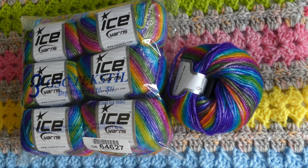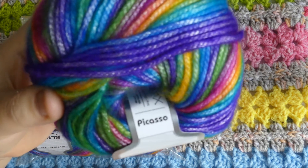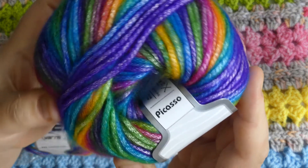Good day and welcome, where I share all my favorite squishy yarn goodness with you. I'm Squish, and it's yarn of the week time with Ice Yarns Picasso.